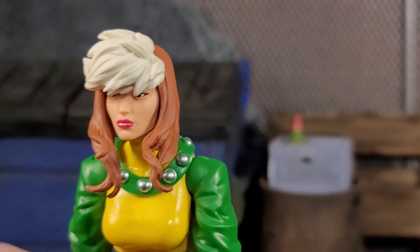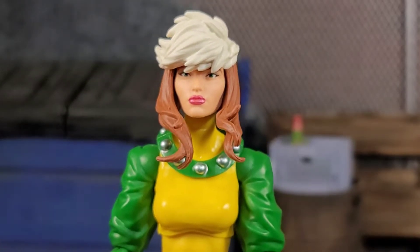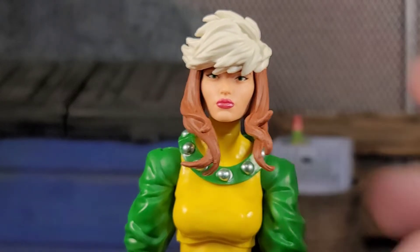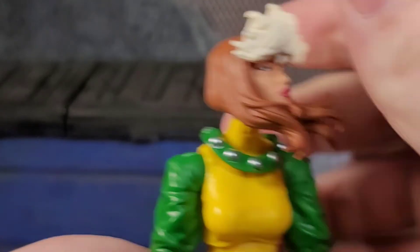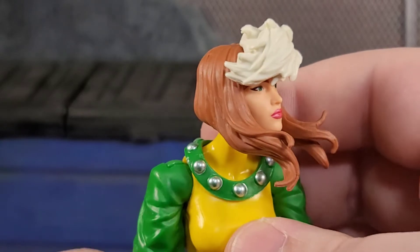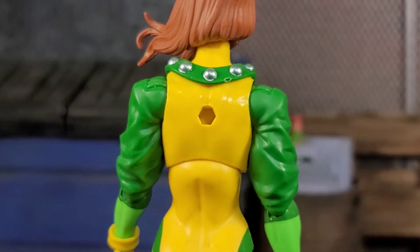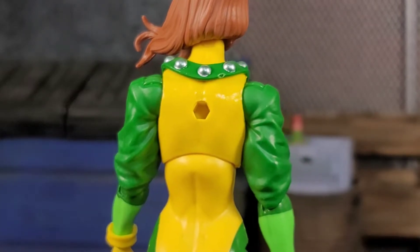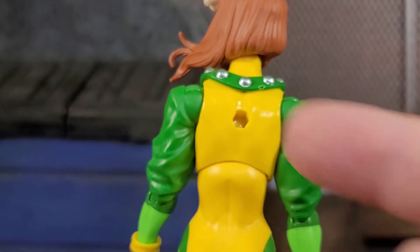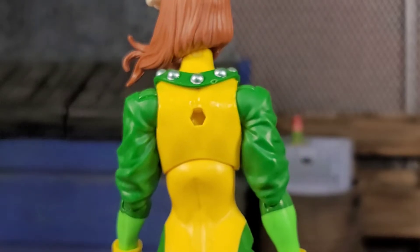It's weird, but the head sculpt looks like Rogue from Age of Apocalypse, so that's definitely there. She's got a little collar — move her hair out of the way — the collar is actually a separate floating piece, I didn't even realize it until now. All the rivets are painted. But she has a port in the back of her body and nothing to plug in there — no cape, nothing. What was that for, Hasbro? You just gave us a big hole in the back of the figure.